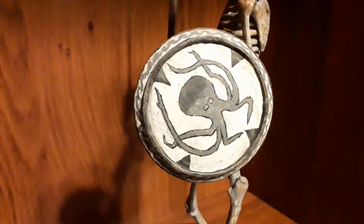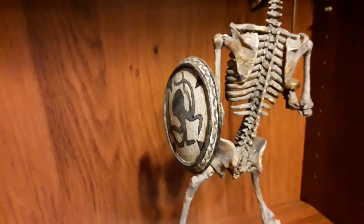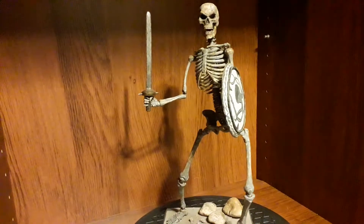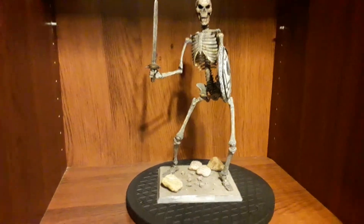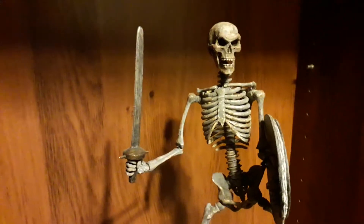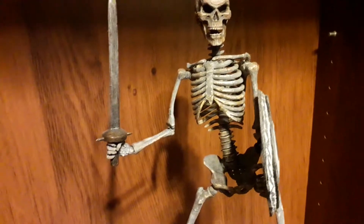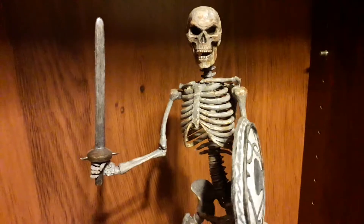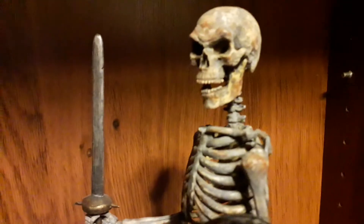Pretty happy with how the shield turned out — the engraving's a bit rough but it came out all right. I think it's slightly too big, but overall really happy with how the whole figure's turned out. Just a quick video to show the figure and the turntable, and a heads up: if you're interested in the Coo Models skeletons with the metal joints, KG Hobby is the place to go. Goodbye!